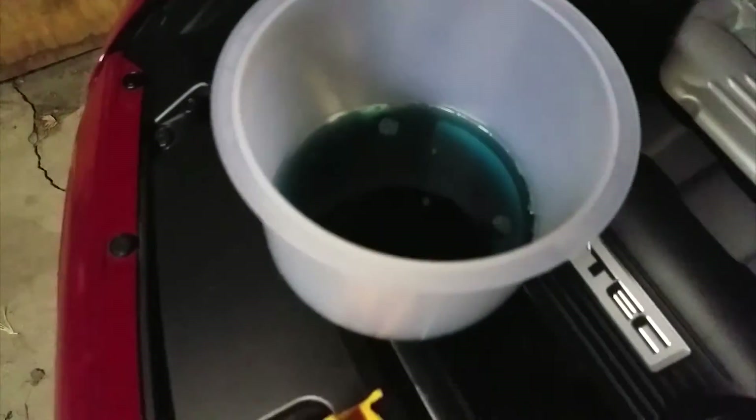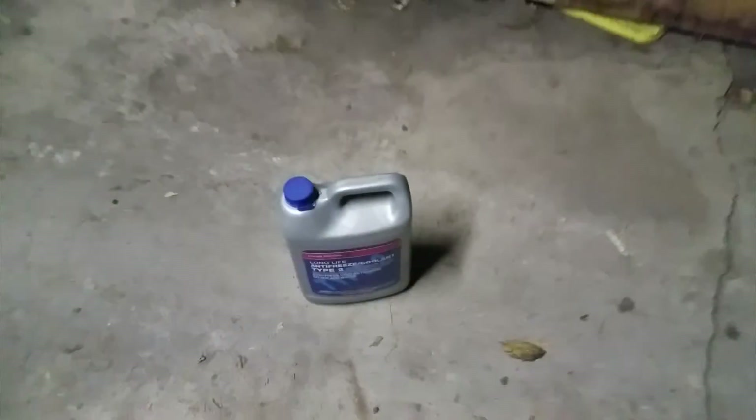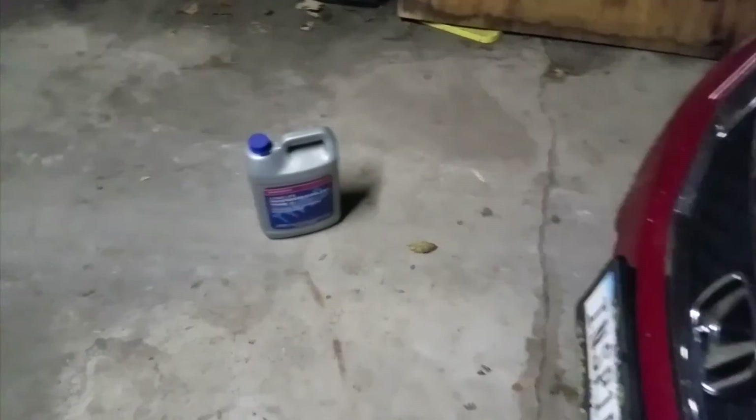You've got to fill it up with Honda fluid, 50/50 diluted — I only use the Honda stuff, it's only about $20. Now just go along all the radiator hoses and give them a squeeze like this, to push water through and air out.